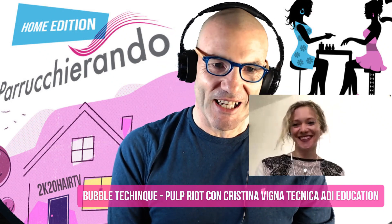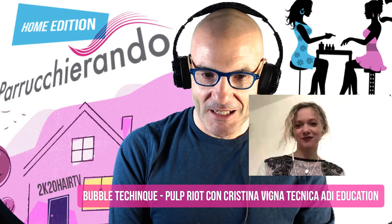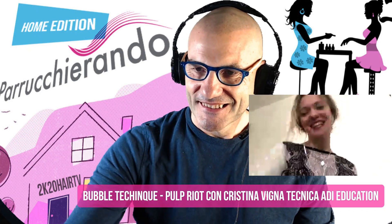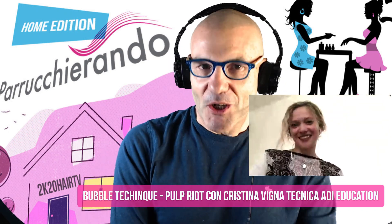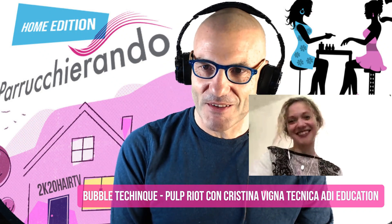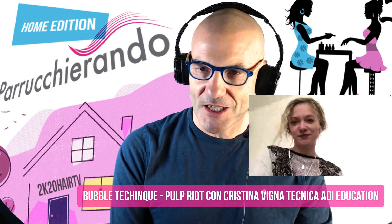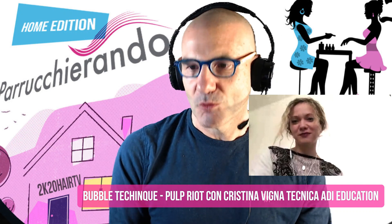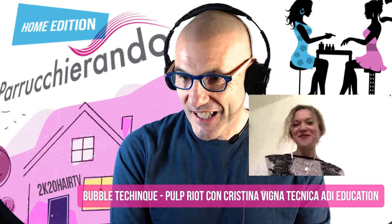Abbiamo fatto questa cosa perché era in programma la registrazione di questo video con Cristina sulla Bubble Technique. Purtroppo il coronavirus non ci ha permesso di fare questa cosa, e quindi abbiamo detto: dobbiamo farlo lo stesso in qualche modo. Ci siamo fatti dare da Pulp Riot — tu sei tecnica Pulp Riot tra l'altro — un video di una tua collega.